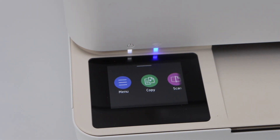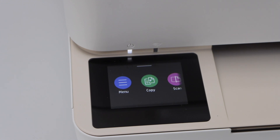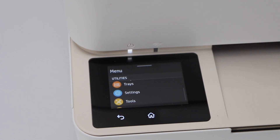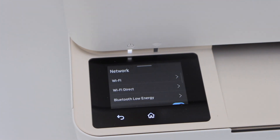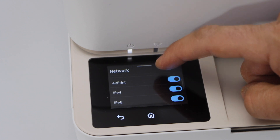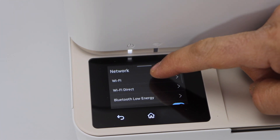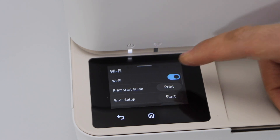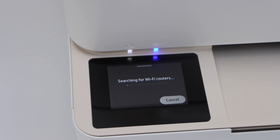We still have to do the wireless setup. The Wi-Fi light is a blue light that is blinking — it should be stable once connected. Click on the Menu, scroll down and click on the Settings icon. Select Network. Here we have a few options like Wi-Fi, Wi-Fi Direct, Bluetooth, and low energy. AirPrint is already activated. Now let's start with the home Wi-Fi network setup — click on Wi-Fi, then select Wi-Fi Setup, and press Start.